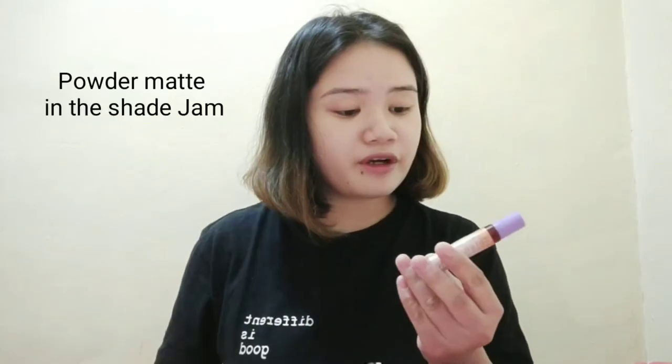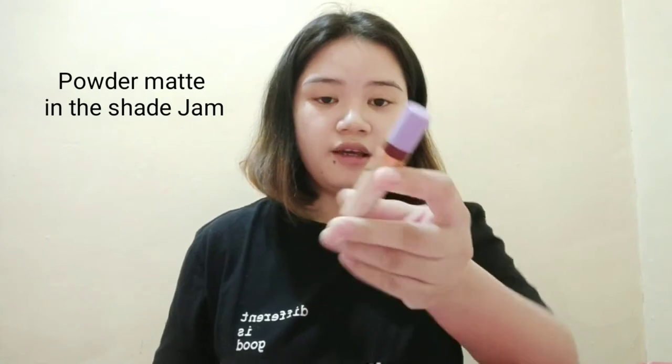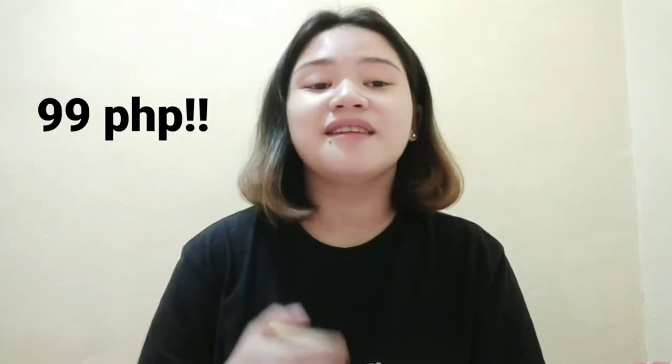Before tayo mag-start, gusto ko lang sabihin na hindi ako pro — ipapakita ko lang sa inyo kung paano ko siya ginawa. So ito yung mga kailangan natin: Facial Mist by Glamour Cosmetics from G21, In-shave jam, and last, Brow Styling Soap. Super affordable — it costs around 99 pesos.